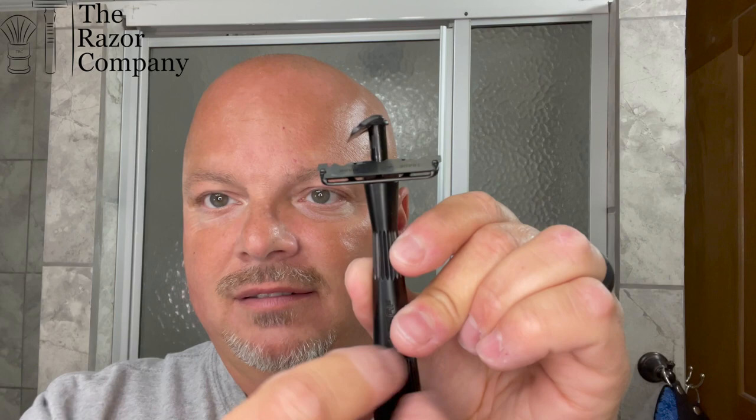We're also going to be using today the Twig Razor, and I'll show you how it loads in case you're curious. It twists up and comes around like so — it's very, very cool. I have a feather blade loaded in here today. A half DE blade is what these razors take, and you just lay them in that tray right there. There are magnets in it, and you rotate it around and back down. So this is a half double-edged razor blade shaver, or a single-edged shaver. I really enjoy using it, and today I'm going to do a head shave with it.